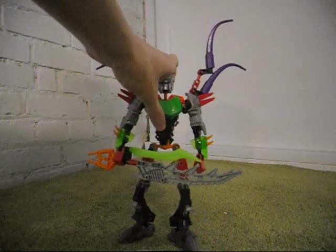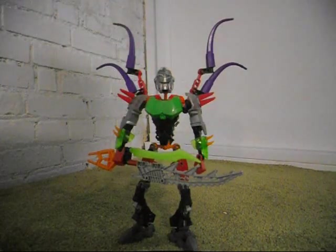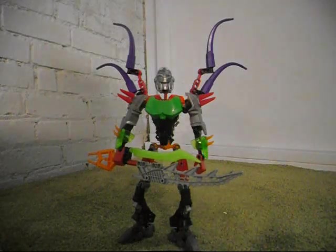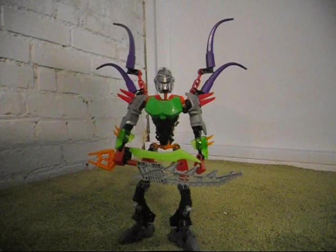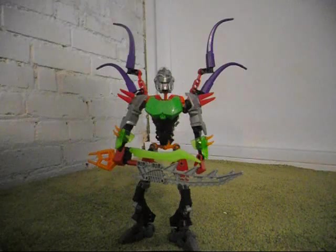Thank you for watching, and be sure to look out for more Hero Factory MOCs and other videos on my channel. That was King Sombra, a Hero Factory villain MOC based upon a rumored character. I'll see you next time!